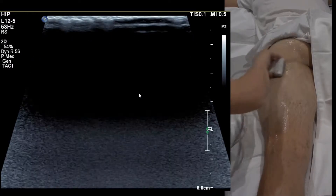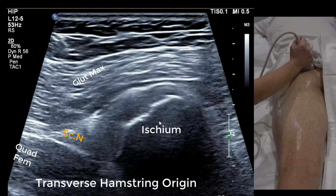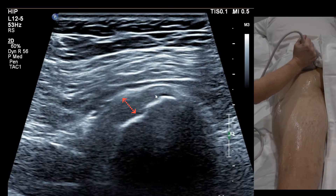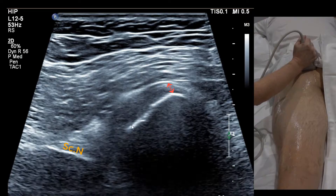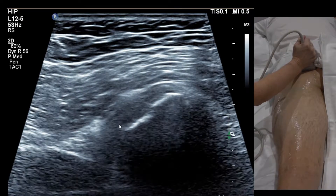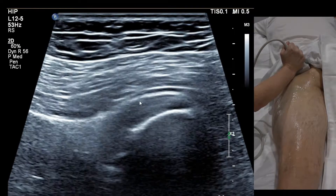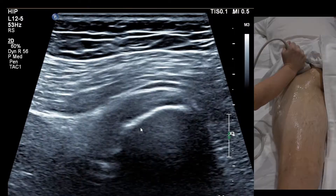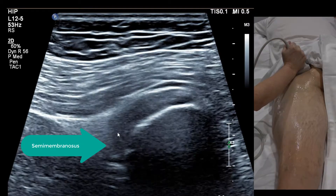Rather than sliding the probe up, pick it up and place it about 10 centimetres above the inferior gluteal fold — you need a power grip. Now at the hamstring origin, we can see the ischium. The conjoint tendon is thin towards the medial side, thickening towards the lateral aspect and sloping around. Rock onto the lateral aspect of the probe to get the top margin of the tendon more parallel with the probe face. The deepest portion, where resolution starts to drop off, is the semimembranosus origin.